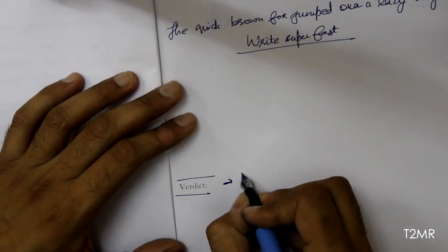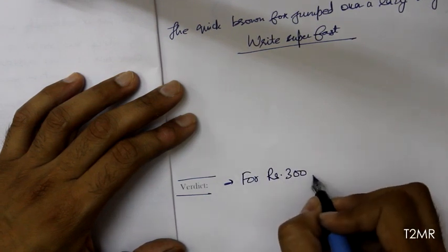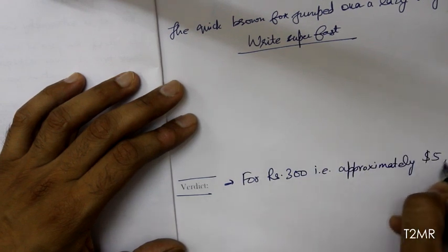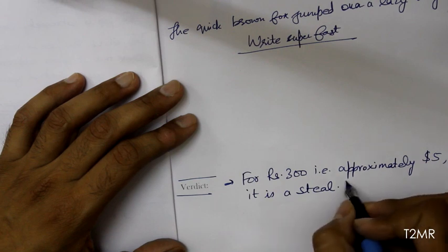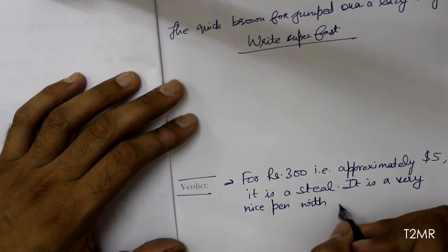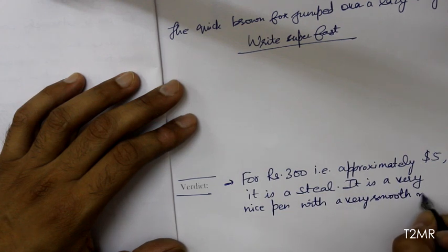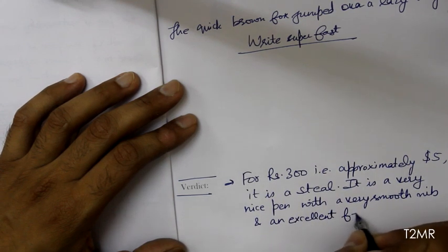For 300 rupees — approximately five dollars — it is a steal. It is a very nice pen with a very smooth nib and an excellent feed that makes this pen a wet writer. Highly recommended.